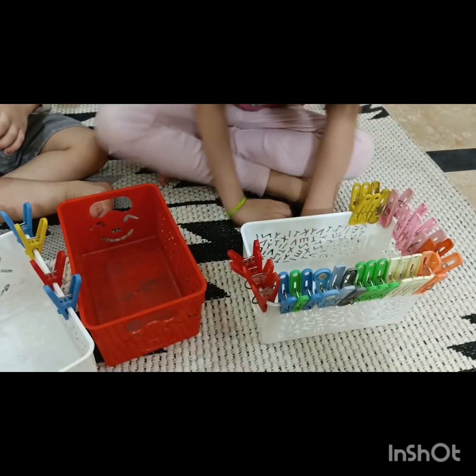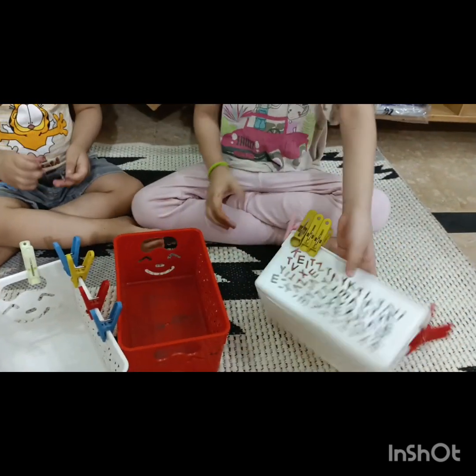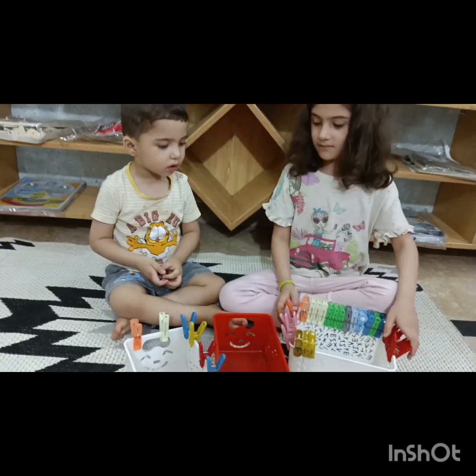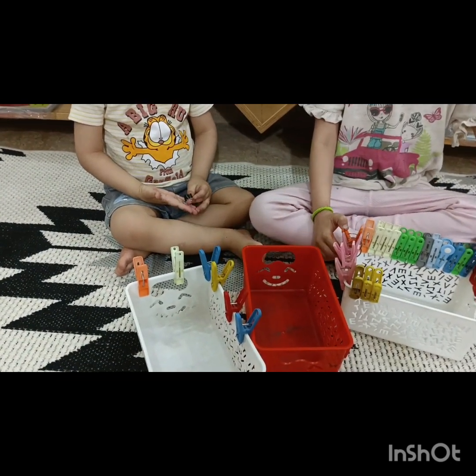We can see that Fiha has finished all the pegs and she has fixed all the pegs on the basket. And if we look at Omar, he has one, two, three, four, five, six pegs on his basket. Fiha, can you count your pegs quickly?